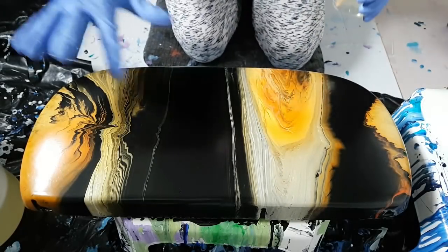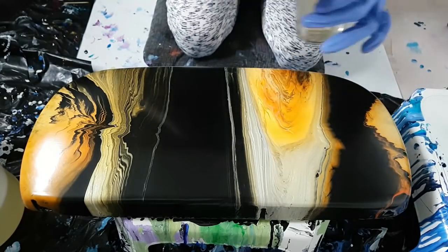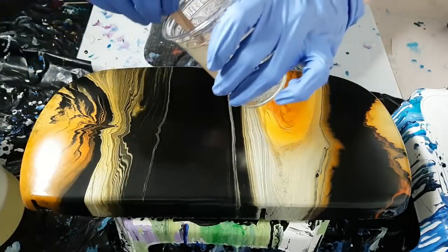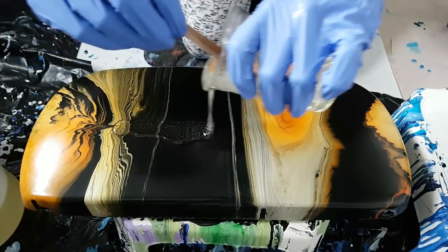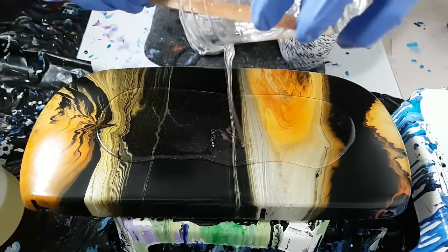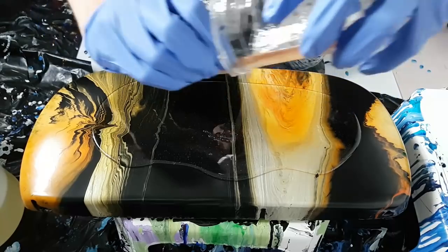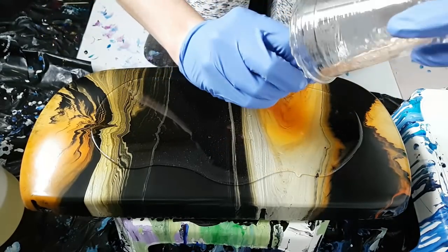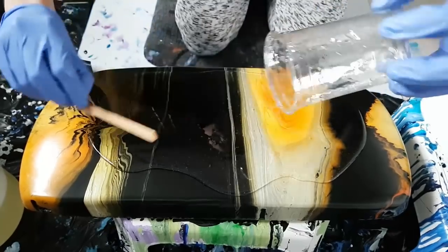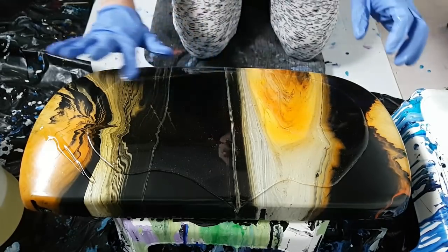Okay, here we go. A few things I always have ready when I'm doing resin are extra pairs of gloves, my torch, and some toothpicks — you need them to remove little bits that fall in. Oh my god, it's moving so quick! I find that the best way for me to move around the resin is to just go in myself with my glove.